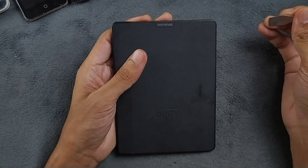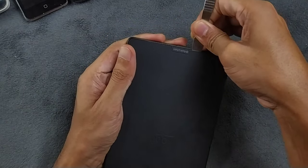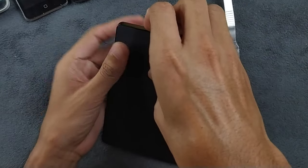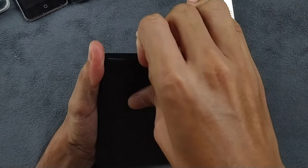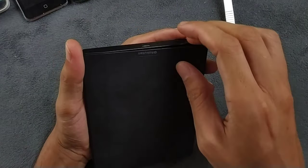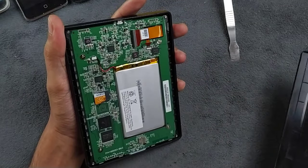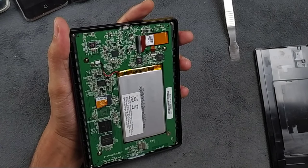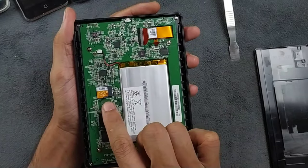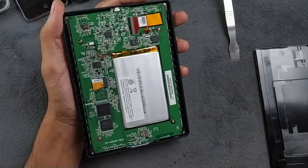Disassembly is pretty easy — you need a guitar pick or your fingernail to open the back panel. There are no screws, just clips holding the back. I've put in a Samsung 32GB EVO Class 10 SD card, which is much better than the original Sunday SD card. The UI is noticeably smoother now.